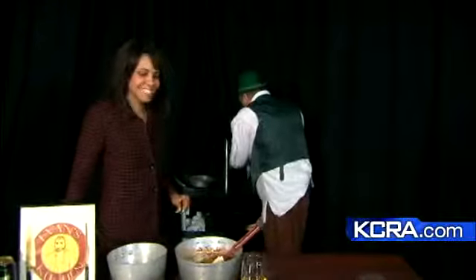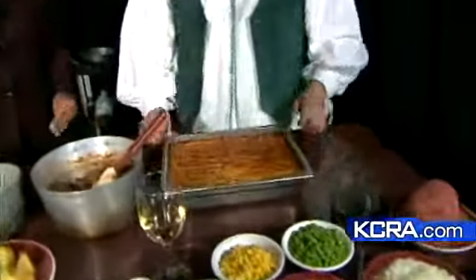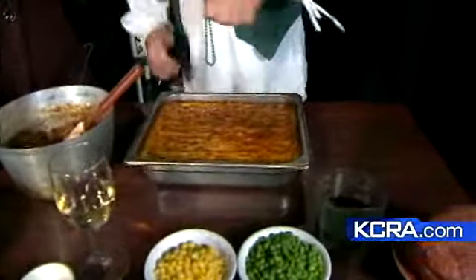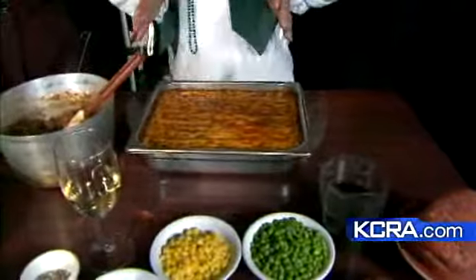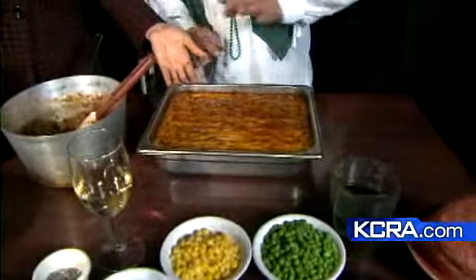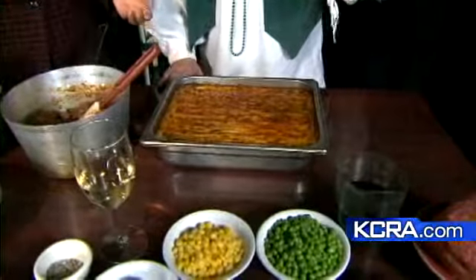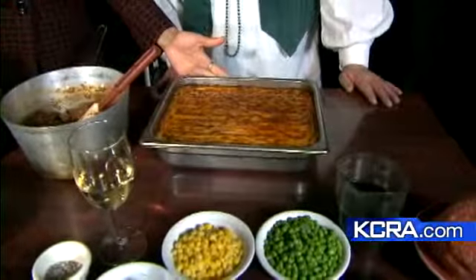We're going to pull out our little secret oven — here's our finished product, the magic of television. We fluff the potatoes with little forks to get a bit of texture on there, and there's your standard shepherd's pie. You put the meat on the bottom, mashed potatoes over the top, and bake it at 400 degrees for about 25 to 30 minutes.